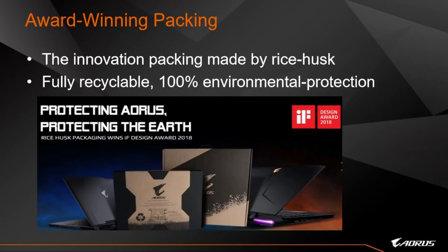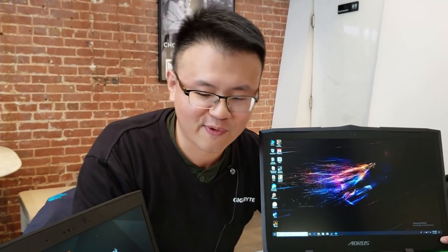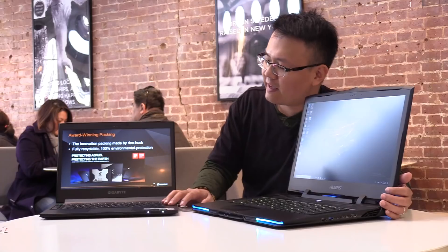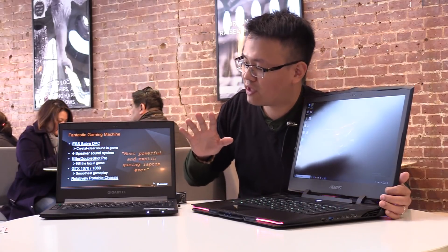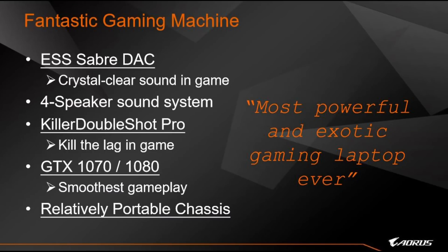The casing material of the AORUS X laptop has won the IF Design Award 2018 because it is fully recyclable and made from rice husk. All the legacy gaming features of the AORUS laptop have been kept, such as the ESS Sabre DAC providing a crystal-clear sound system.